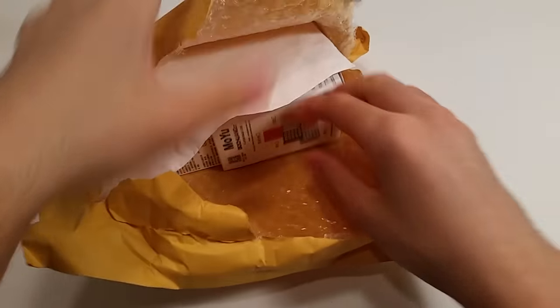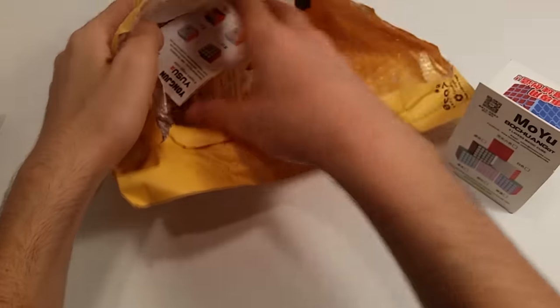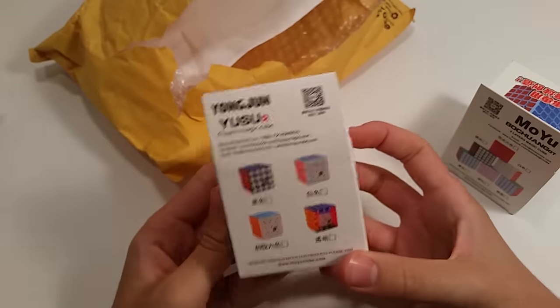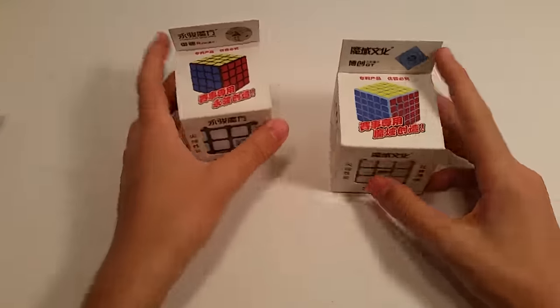Taking a look here, we have the Moyu Bochang GT and the Moyu Yusu R. And here we have a business card — very nice, I like the business card. And that's it for the package, so let's get into these cubes.